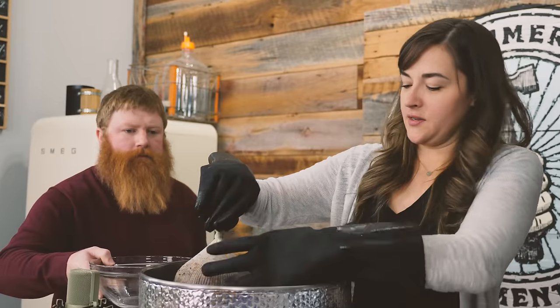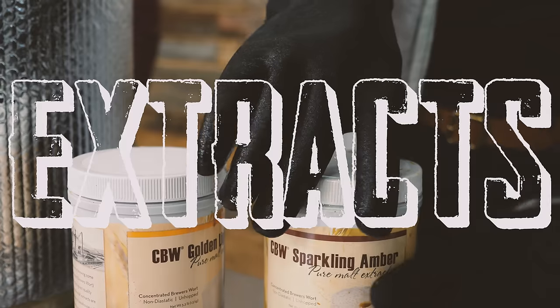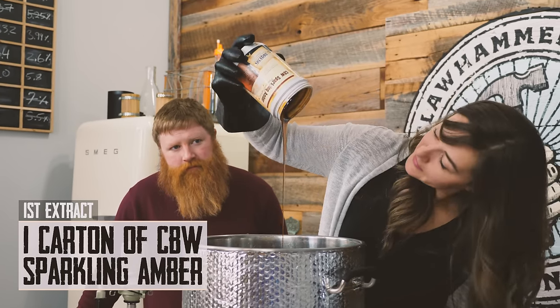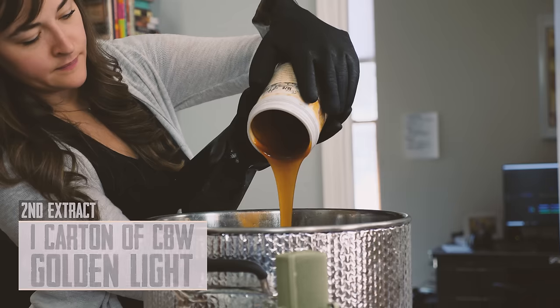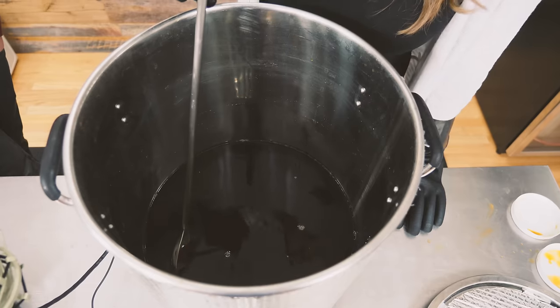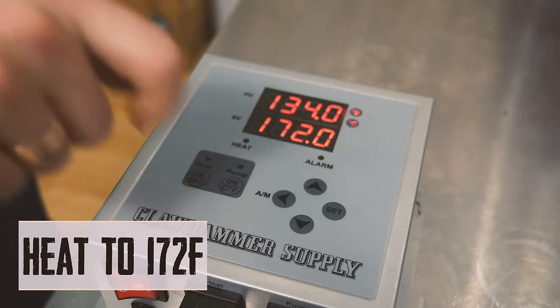We're done steeping our grains in our mini mash. I'm going to remove the grain bag and give it a little squeeze — so satisfying. Now we have our little concentrate and we're going to add the malt extract. We're adding the second extract, the CBW Golden Light. I've poured both malt extracts into the wort and just want to make sure they're dissolved, because they're like dissolving honey in hot water. Since we're not doing a boil, we're going to heat this up to 172 to pasteurize it.